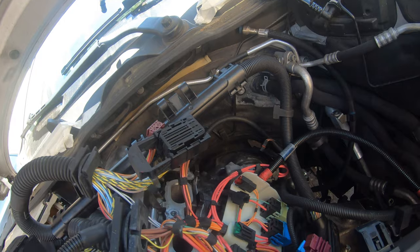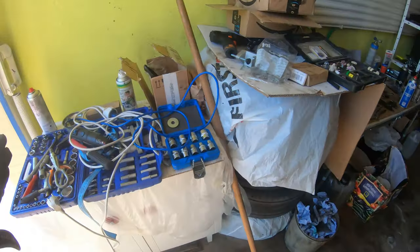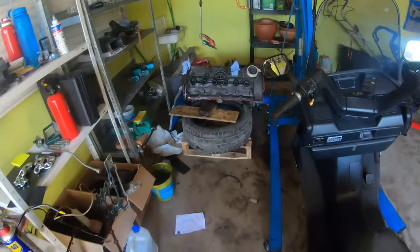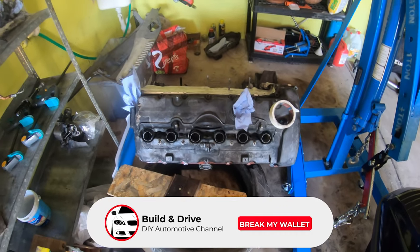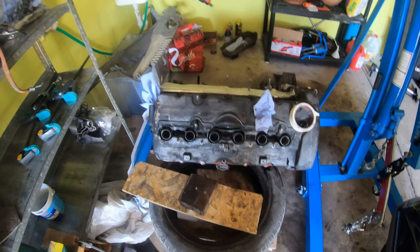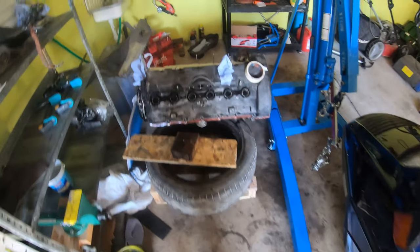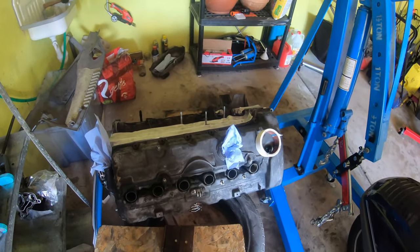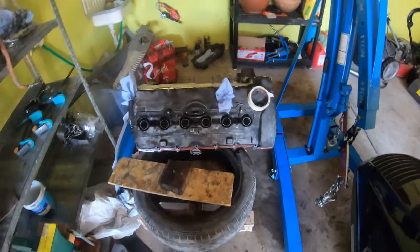Everything looks okay thankfully. First things first, I'm just gonna clean all this up — we were kind of in a rush to get the engine in yesterday. There's the old burnt-up engine which we may take apart if you're interested — subscribe. The engine was burning one liter every 300 kilometers. It was burning so quickly that the digital oil gauge couldn't keep up. I just knew that every 300k I needed to put in another liter.